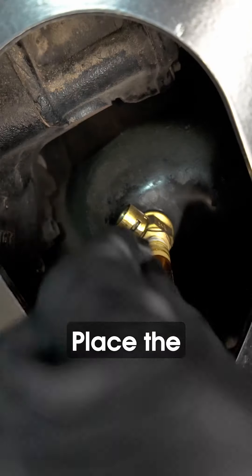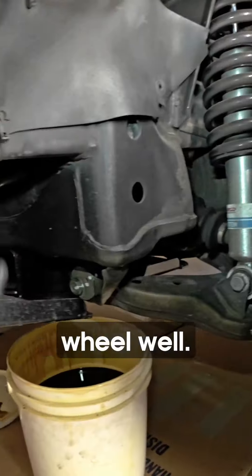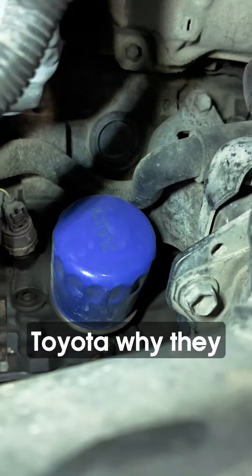Oil is drained — close the valve and place the safety guard. That's it. Next up is the oil filter. It's located right behind the driver's side front wheel well. If you've ever changed the filter on your 5VZ engine, you know how messy this is going to be — and yes, it's angled downward.